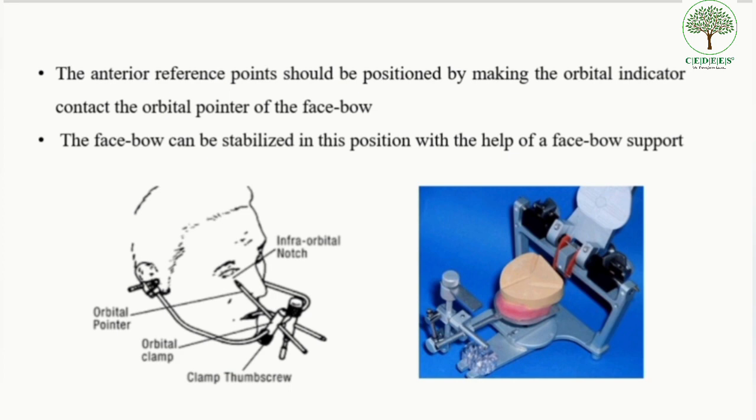After attaching the posterior reference points, the anterior reference point is positioned by making the orbital indicator — attached to the upper member of the articulator — contact the orbital pointer of the face bow. Once the face bow support is attached, the upper member of the articulator is opened completely, as shown in the picture, so that it does not interfere with the placement of the cast.